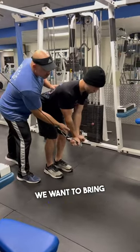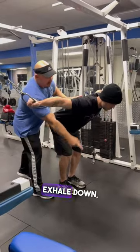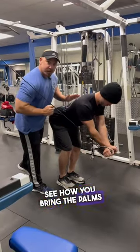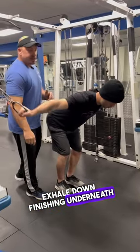So this is underneath the body — we want to bring the hands more up. Right there. So we're gonna inhale out, exhale down, making sure that the finish of the motion the palms are underneath our chin right there. See how you bring the palms in right there — now we can get a full squeeze on the center part of the chest. So inhale up, exhale down, finishing underneath the chin.